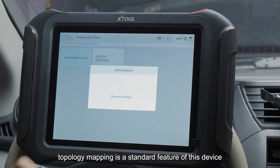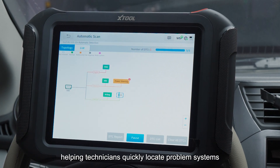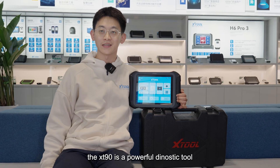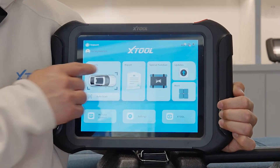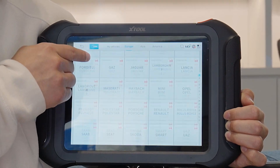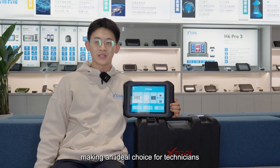Topology mapping is a standout feature of this device, helping technicians quickly locate problem systems. The XT90 is a powerful diagnostic tool with broad coverage, making it an ideal choice for technicians.